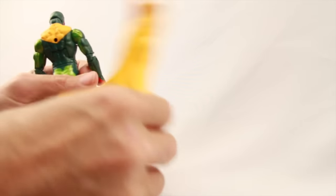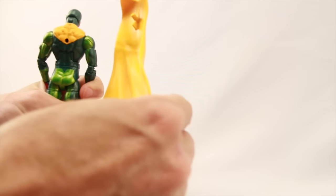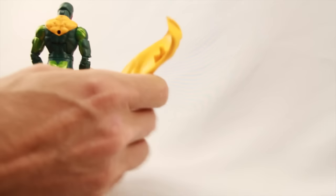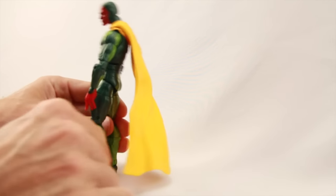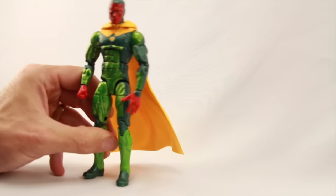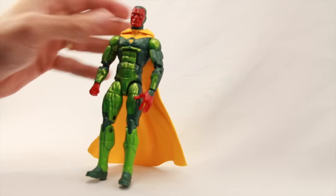The cape itself is a sleeker design than we've seen with the Toy Biz Vision, and it's a harder plastic than a lot of the capes in the line, but it still has some flexibility. It's got a little peg that fits in the hole on his back, and it kind of fits away from the figure — the way the peg is angled, it gives it that flowing look, which I think is pretty good. It also kind of acts as a figure stand, because he'll lean back on it, so you can use it as a stand as well.